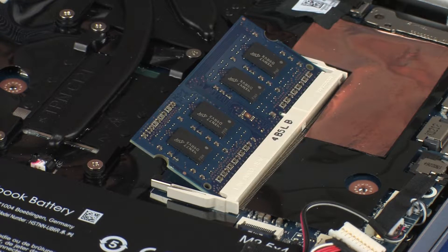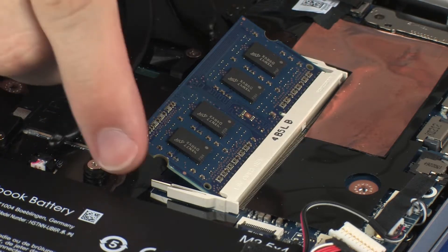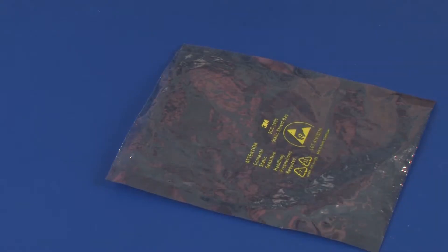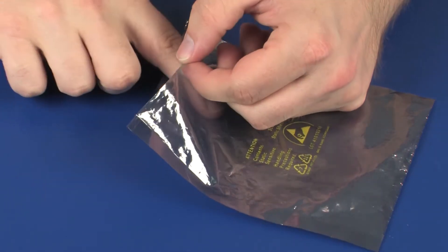CAUTION: When handling a memory module, use care to prevent touching the memory chips on the board. Touching the memory chips could damage or destroy the memory. Grasp the memory module by the edges and pull gently to remove it. Place the memory module in a static dissipative bag.